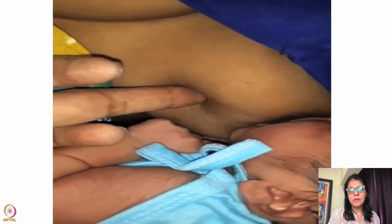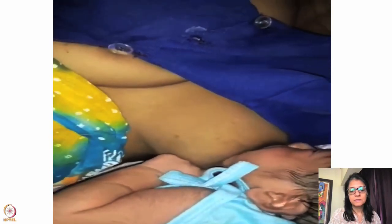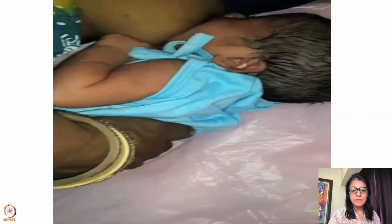Look at the neck of the baby — it's extended beautifully. That means the baby is pulled a little bit downward so the baby has to extend the neck to reach the breast.